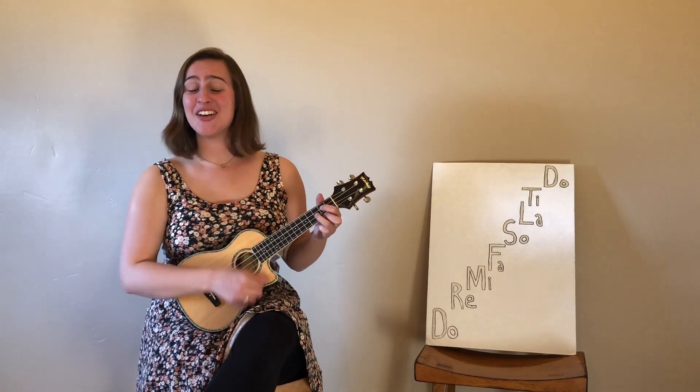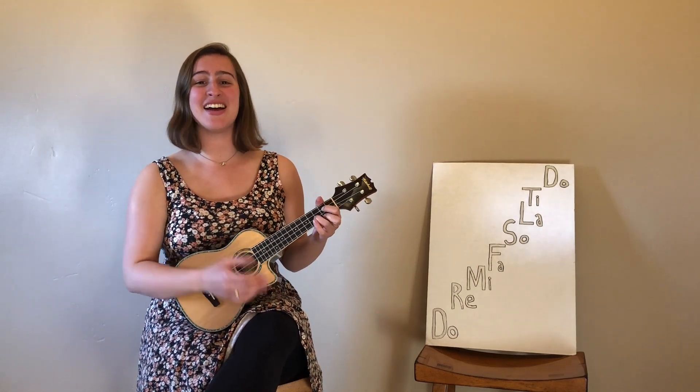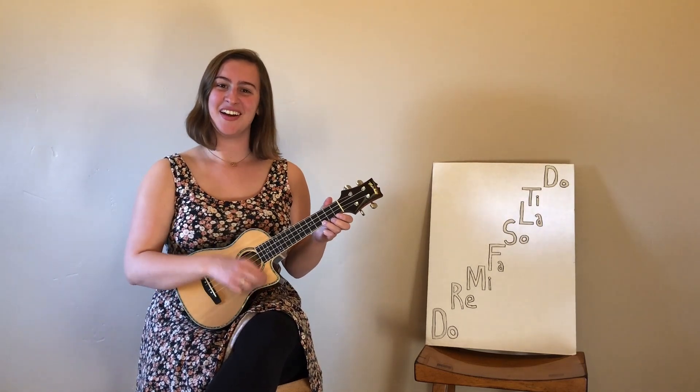Do, re, mi, fa, sol, la, ti. Do, ti, la, so, fa, mi, re, do. So, great.